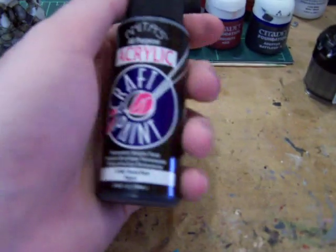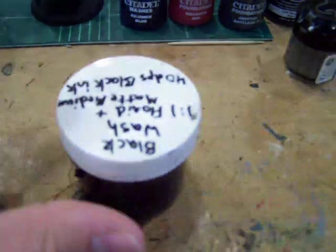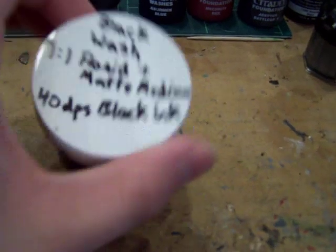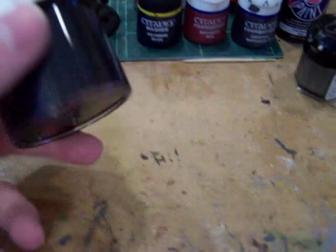You will need a black paint. I'm using Anita's — it will work just fine. And then also you will need a black wash. This is my awesome paint mix. It's all good.